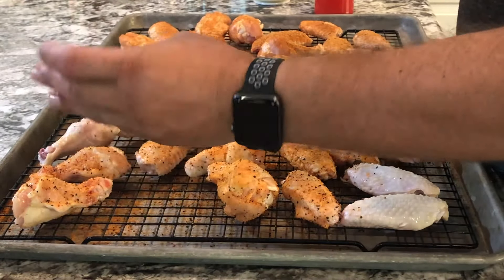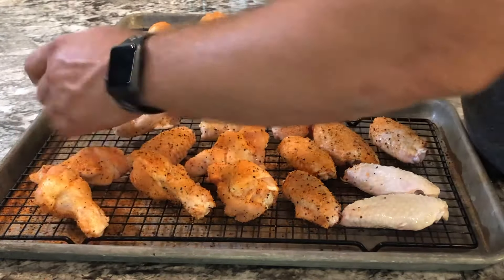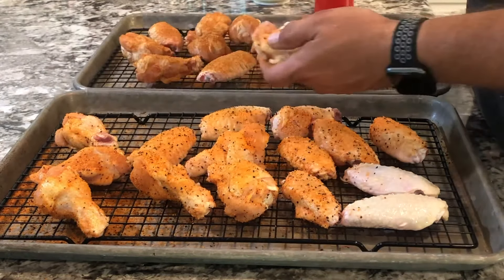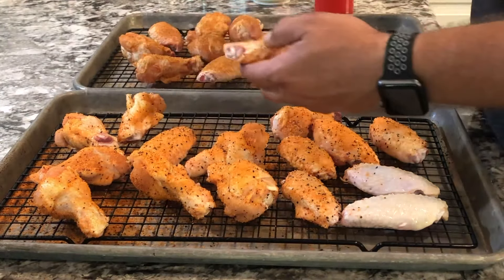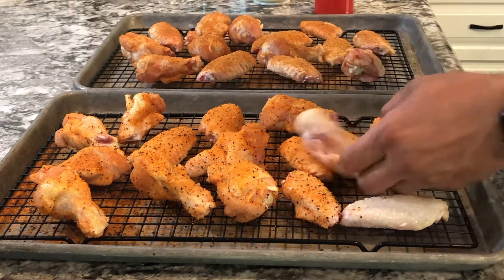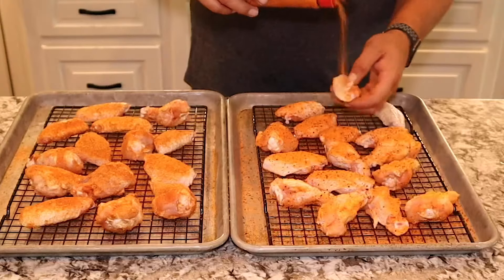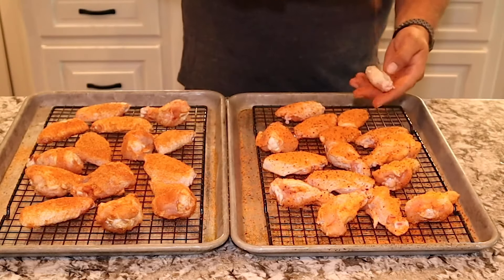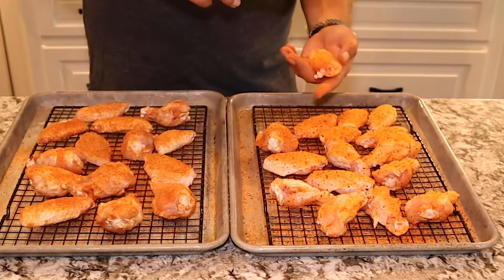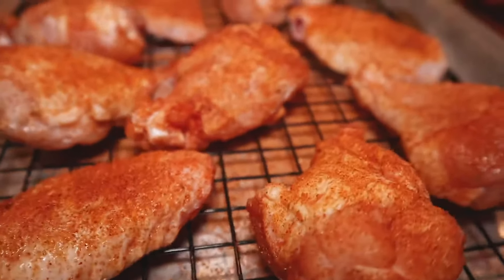We're going to go ahead and get these coated on both sides, real liberal with the seasoning — gives it a lot of flavor. Then we're going to get it out there on the smoker. We're going to smoke these at about 325 to 350 degrees. I like to stay about 325, but sometimes it does creep, so we'll see how that goes for about an hour, and then we'll sauce in about 20 more minutes. What we're shooting for is about 180 degrees internal temperature, so time's really not a factor.